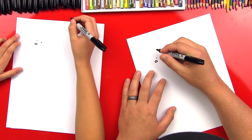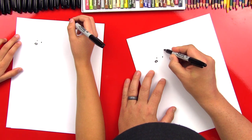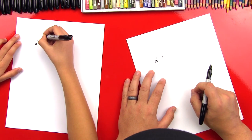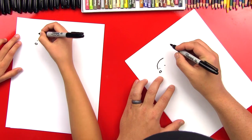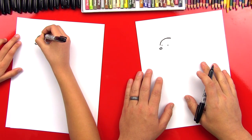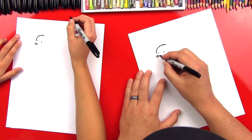Now we're going to draw his forehead, starting right next to his left eye and curving over to end past the right eye. We're going to start over here and draw a curve like that. It's starting to look like him — maybe not, we'll keep going.